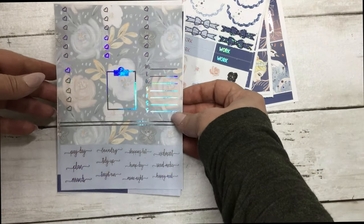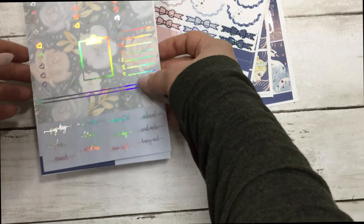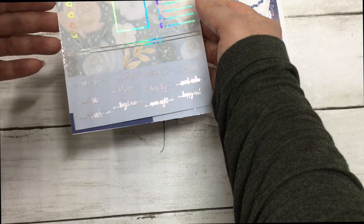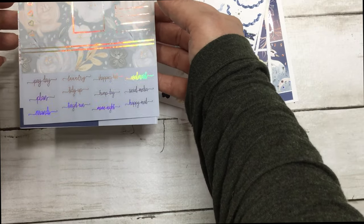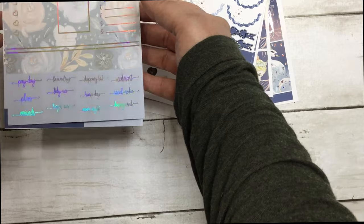Your checkbox boxes, your clipboard, your sidebar, some quarter boxes, and the script. The script says: payday, plan, errands, laundry, tidy up, Target run, shopping list, hump day, movie night, Walmart, social media, and happy mail.